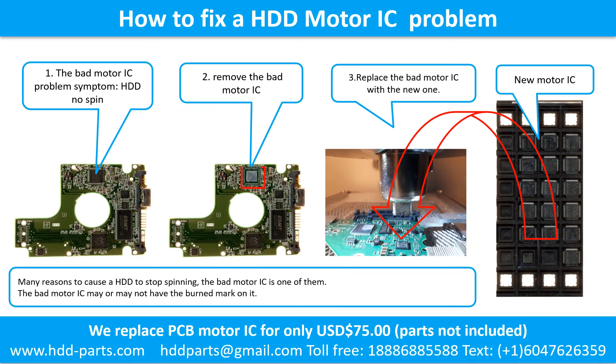How to fix a hard drive motor IC problem. The bad motor IC problem symptom: the hard drive does not spin. There are many reasons that cause a hard drive to stop spinning — the bad motor IC is one of them. The bad motor IC may or may not have a burned mark on it. Remove the bad motor IC and replace it with the new one.